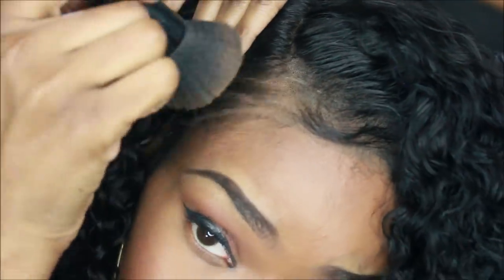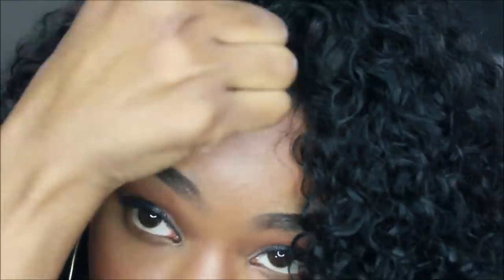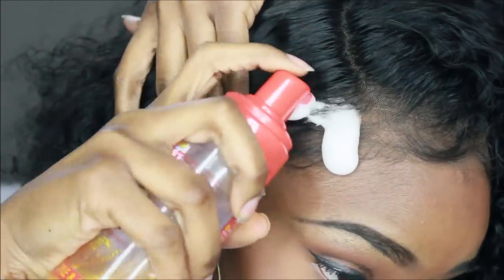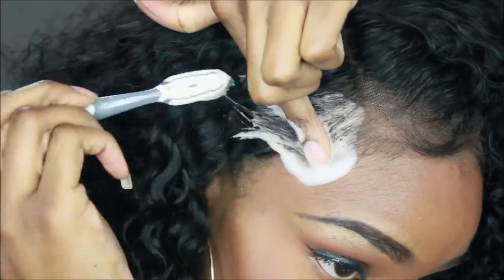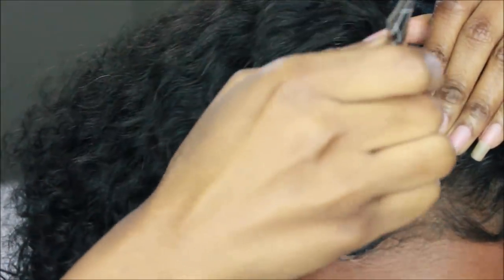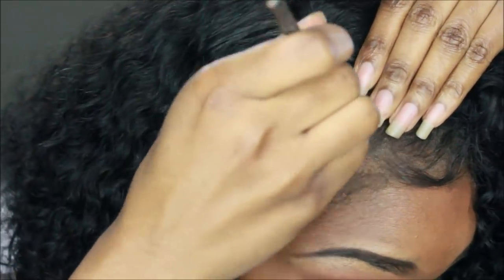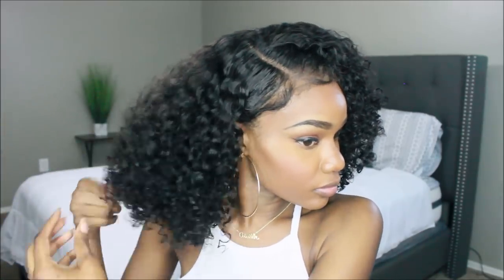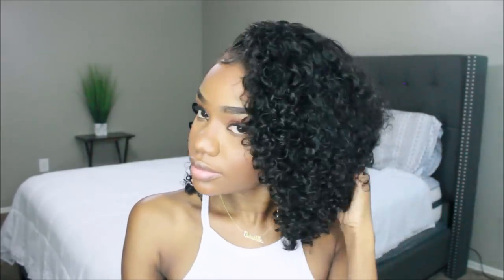So now I'm taking my foundation powder and just placing that along the lace so that it can blend right into my skin complexion. I did mess up a little bit on the baby hair, so I'm going back in with some foamy wrap mousse to lay it some more and taking some concealer and applying that into the parting space so that it can look natural. Look at this hair — I'm surprised because I didn't get this from RPG Show or whatever, I got this from Amazon, and this hair is banging. This one is actually real, real cute.